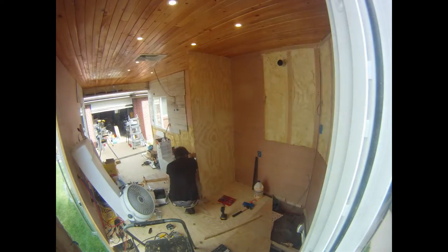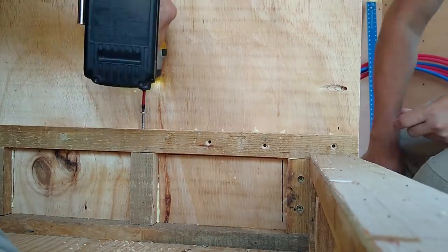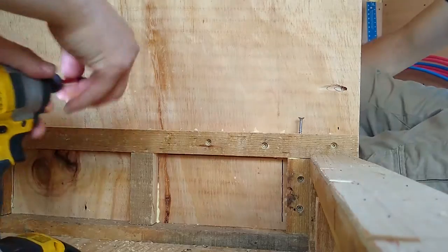We created a support system along the front wall of the shower. This allowed room for the PEX line to travel to the shower head and a place to screw in our shower walls to.